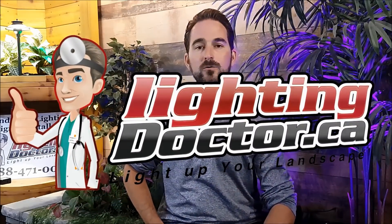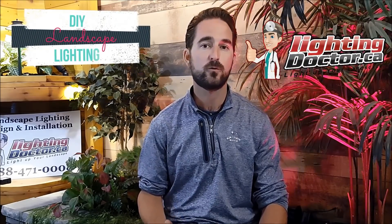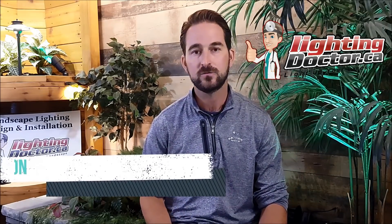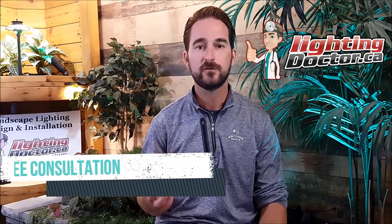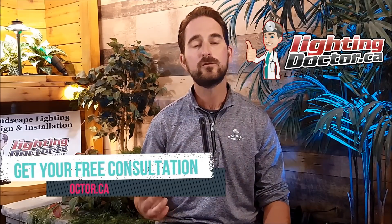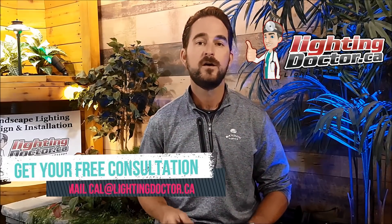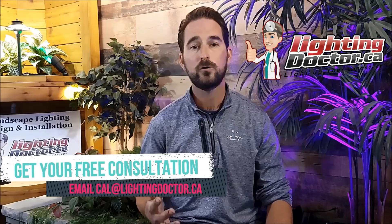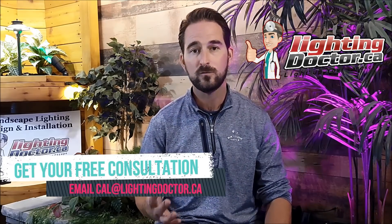Hey guys, it's Cal with The Lighting Doctor. I hope you guys enjoy all our do-it-yourself landscape lighting videos on YouTube and have taken advantage of our try-it-before-you-buy-it kit. Another thing we offer to help make your landscape lighting project as easy and straightforward as possible is our free landscape lighting consultations, where you can send me pictures of your property at cal.lightingdoctor.ca and I'll review those and give you a video presentation of the best lights to use, the best positioning, and the best way to go about your project.